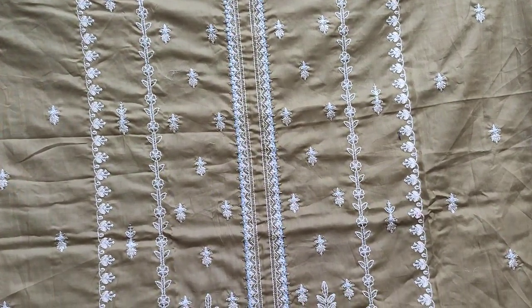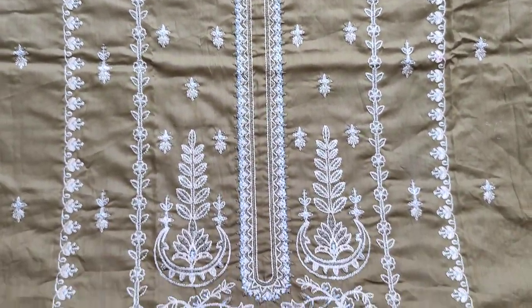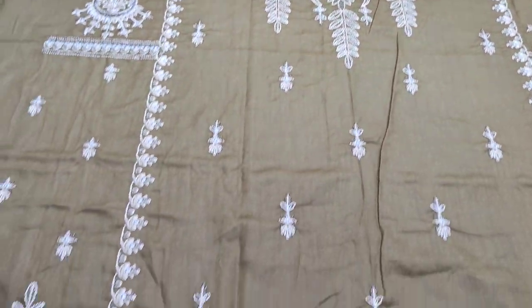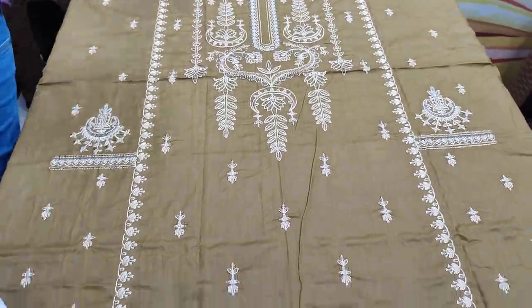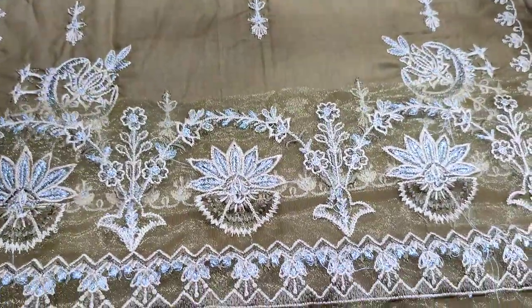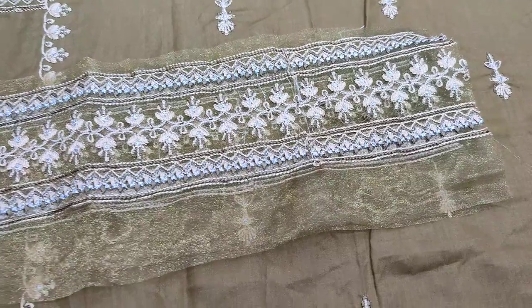This is an embroidery made on the fabric — threadwork. There is also an embroidery lace for the fabric.